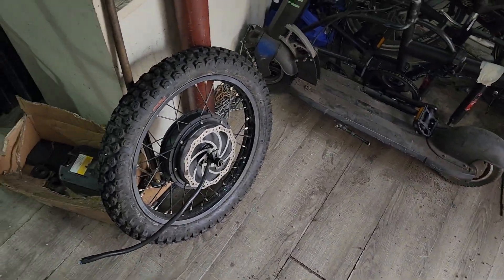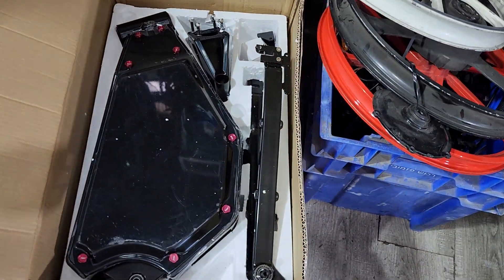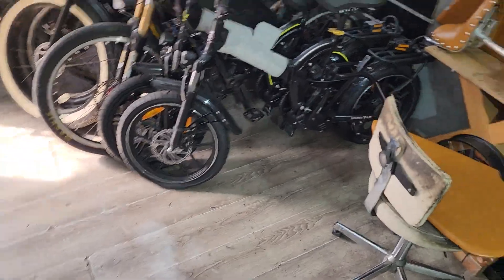Got the 5,000 watt motor over here, and got the enduro in the box over here that we're going to build next. I got these rims — 19-inch motorcycle rims. I've got another project going on here too. That's the motor, and I've got the front wheel built already with the forks and everything that we need.